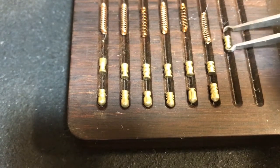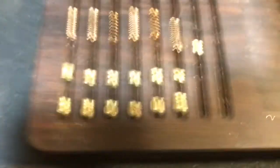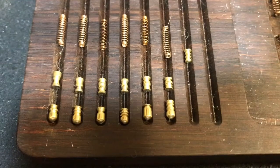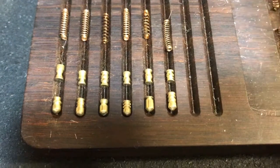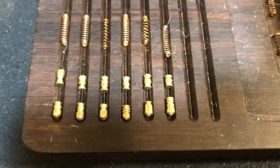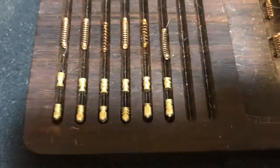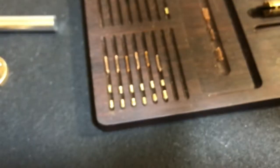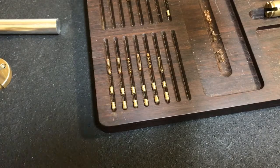You can see kind of what I've been messing with there and compare it — sorry, I keep hitting the camera. Anyway, thanks for watching. Don't pick any locks that don't belong to you or that are currently in use, and stay warm guys. See you later.